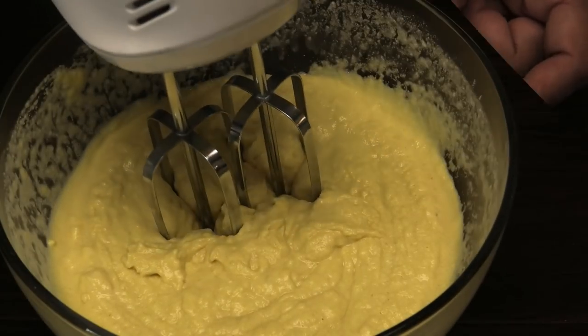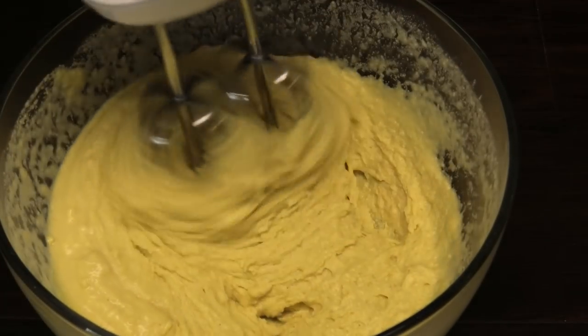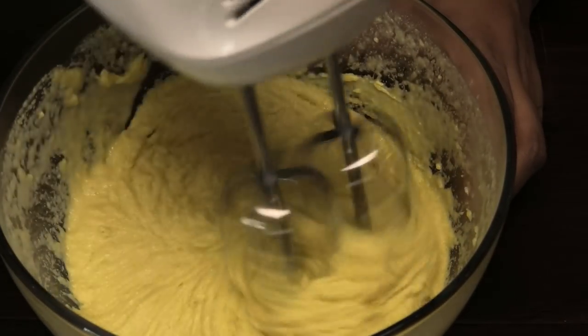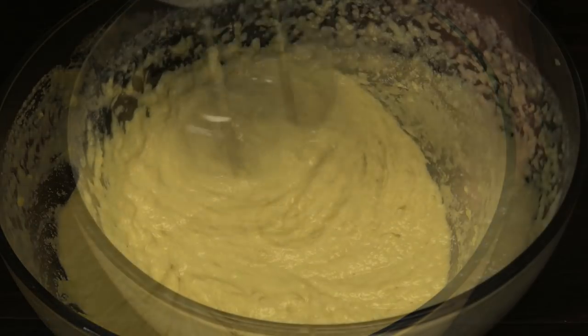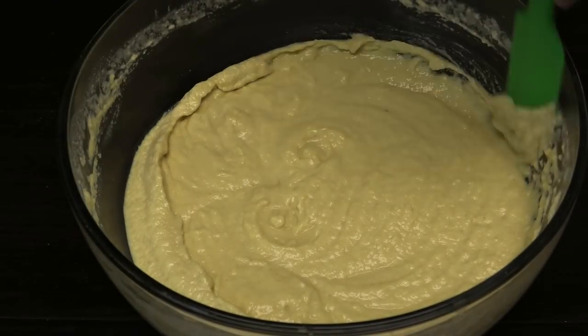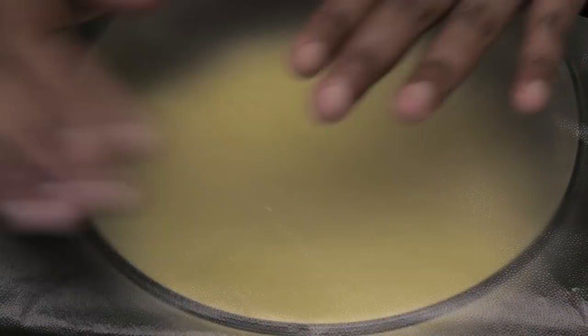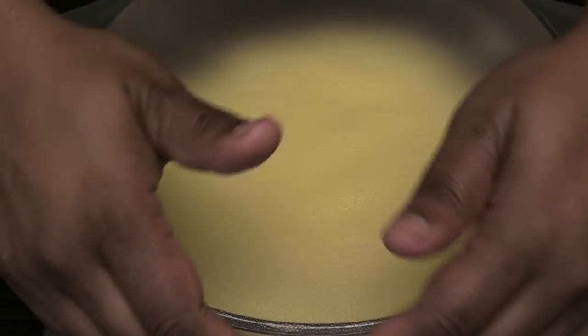After that has been mixed in, I'm going in with my cake mixer — I want to put some more air into this. Remember, when you don't have gluten it tends to be kind of dense, so by whisking or mixing this with a cake mixer it's going to put so much air in and make it light, airy, and pillowy.